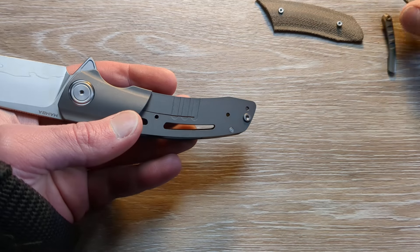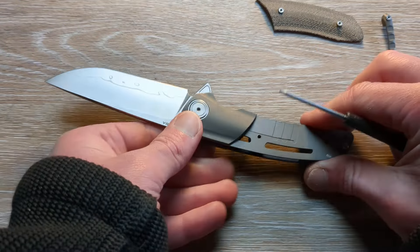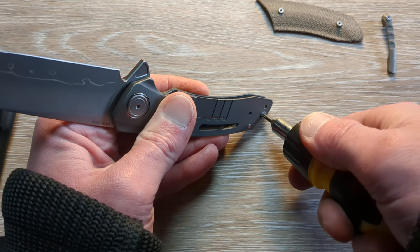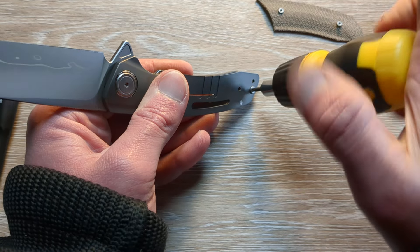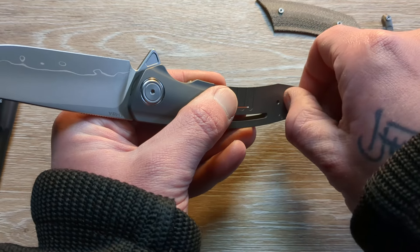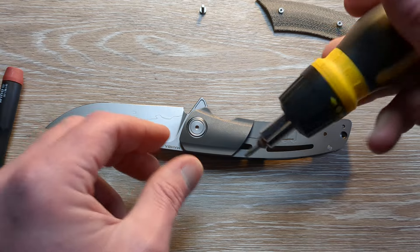One of the main reasons we are taking this guy apart is because I want to see if we can tune it up a little bit — clean it up and make it maybe just a little stronger on that flipper tap. There is your screw that you want to get to, so it'll be from the clip side in order to take this guy apart. It'll be a T8 on that guy, T6 on the inlay screws — T6 and T8 is all you should need.